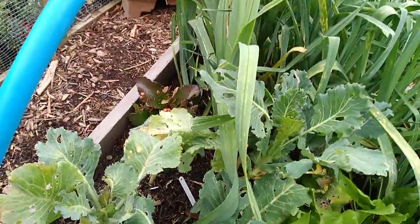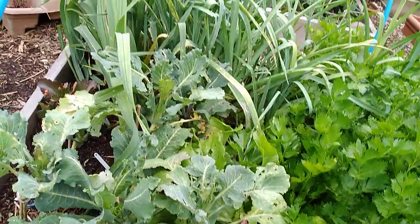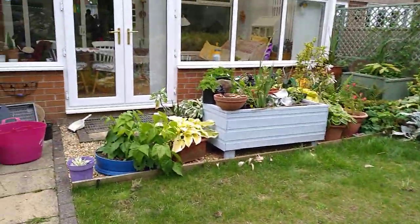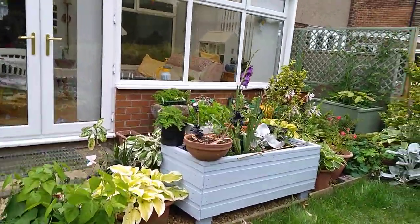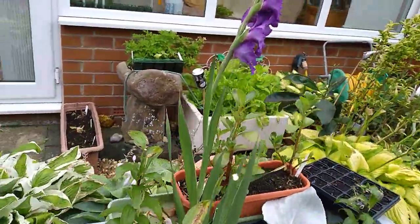All sorts of things are nibbling at the purple sprouting broccoli, but I reckon that's part of the life cycle. The lilies were eaten to death by lily beetle and it didn't affect the flowers at all, so I'm kind of hoping it's going to be the same.